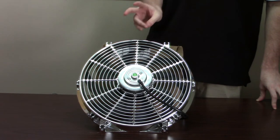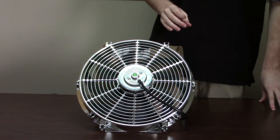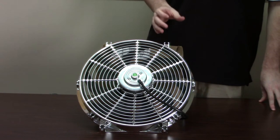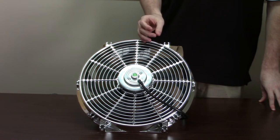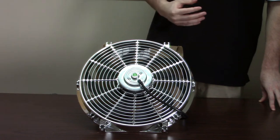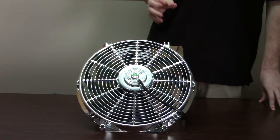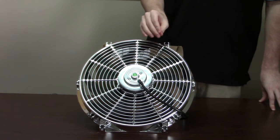Fans like these come in two primary categories: push fans and pull fans. They work on the same principles as your factory cooling fan. The pull fan mounts behind the radiator and pulls air through it, while the push fan mounts in front of the radiator or AC condenser for cars equipped with air conditioning, and as the name implies, pushes air through the radiator.